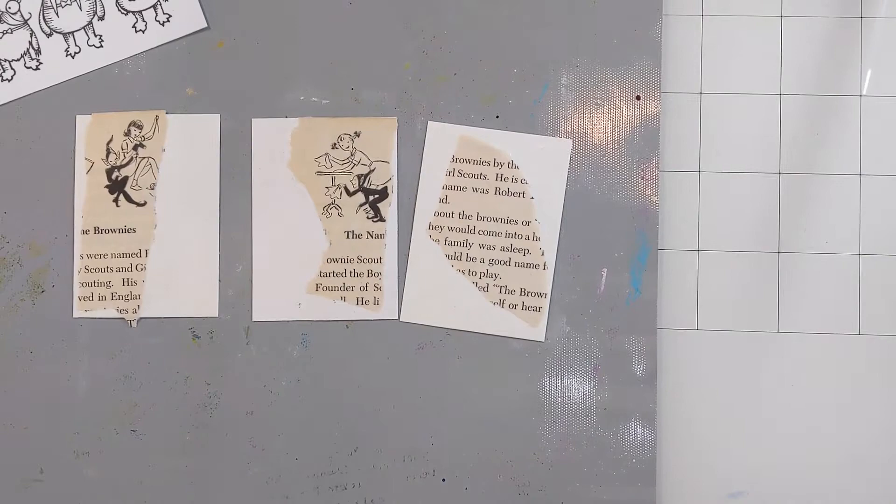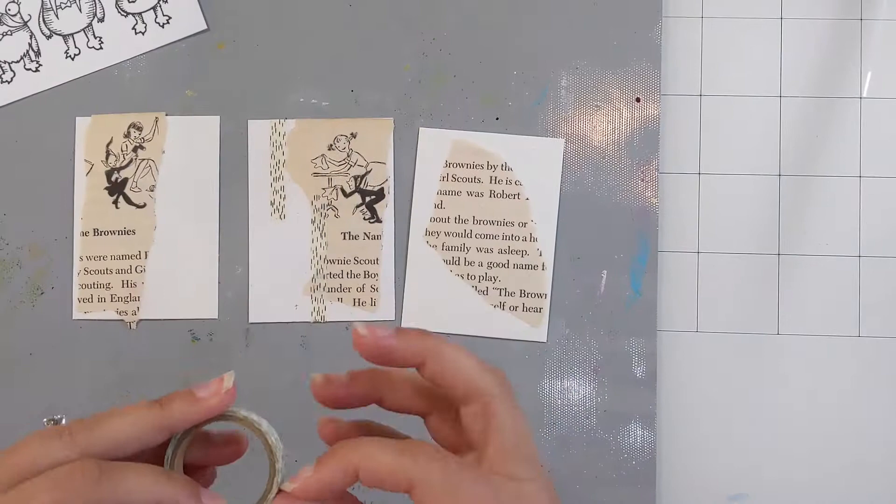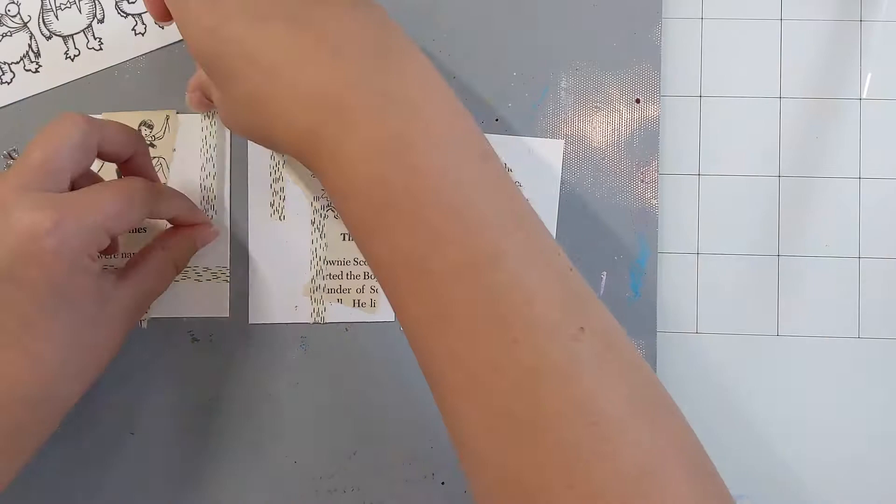I will say when I told the woman at the counter that I was purchasing this book for the sole reason of tearing it up, she looked at me in pure horror. But I mean, she's a bookstore owner — I'm sure she wasn't happy to hear it, but I'm still happy that it's what I'm using it for.